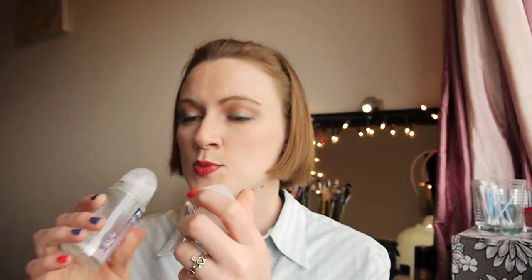Next up is the Nivea Pearl Beauty roll-on deodorant. The smell was okay but as a deodorant it was rubbish — absolutely rubbish. I don't know whether I sweat more than other people but this didn't last as a deodorant throughout the day. Even on the days I wasn't exercising, by lunchtime it just didn't do the job.